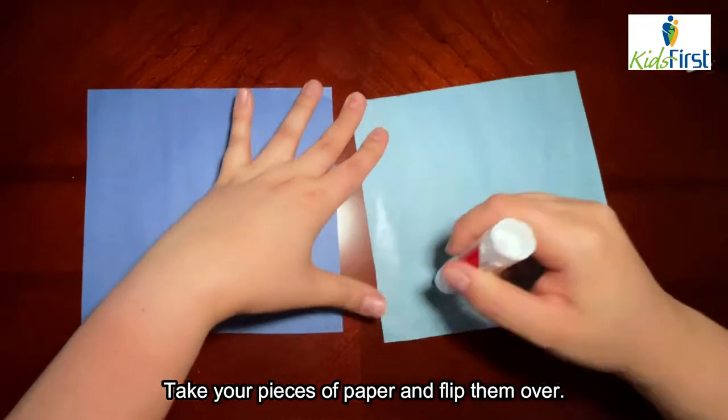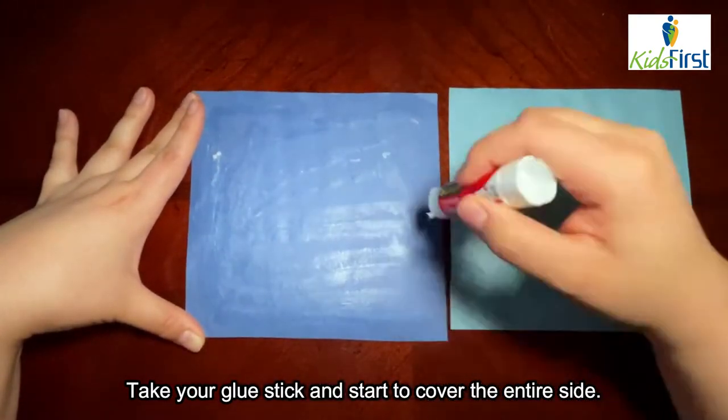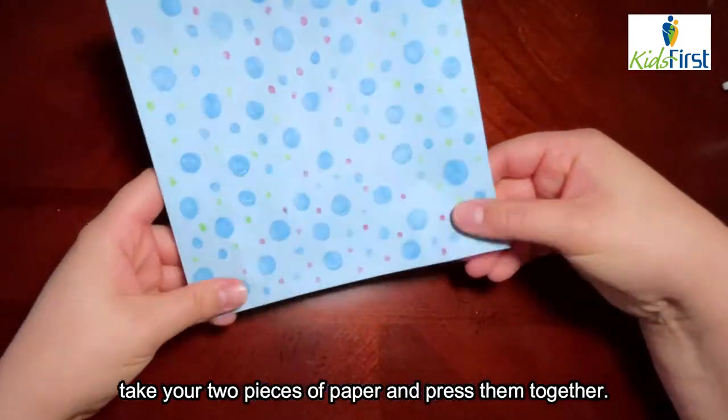Take your pieces of paper and flip them over. Take your glue stick and start to cover the entire side. After letting the glue dry for a few seconds, take your two pieces of paper and press them together.